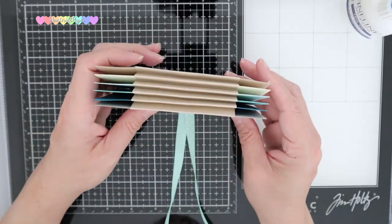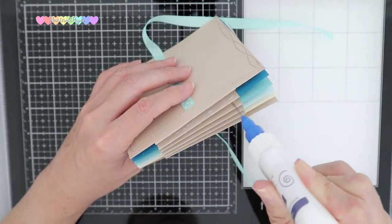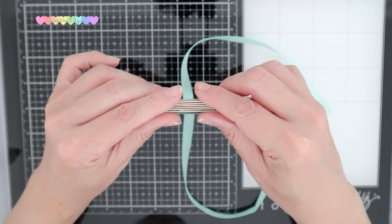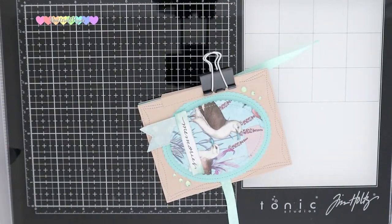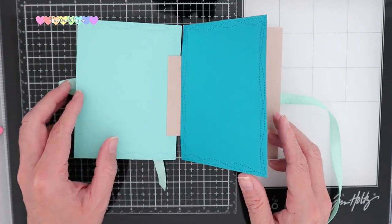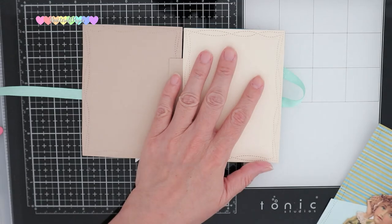With my panels all in place, I'm going to go ahead and glue my accordion from the outside. I'm going to hold this all together with some binder clips and allow it time to dry. Once dry, you will have a completed flipbook. Here is what it will look like — it is a very nice binding that allows you to flip from page to page.